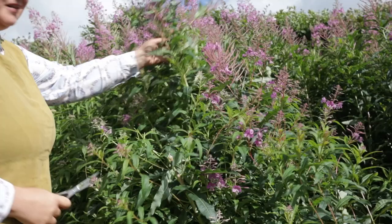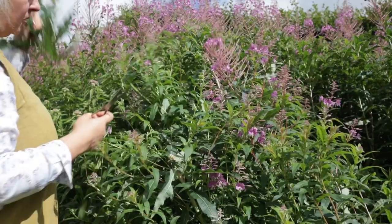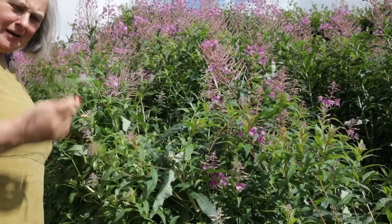Now, while this jumper steeps gently in its mordant, I'm going to go out and collect some Rose Bay Willow Herb to set up a dye pot. This is Rose Bay Willow Herb — it's a fantastic dye plant. What we're going to want is the leaves. I'm going to chop a great pile of this and then take it back into the studio and make a dye pot.